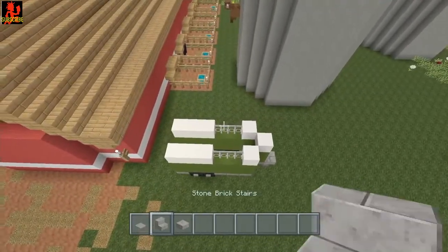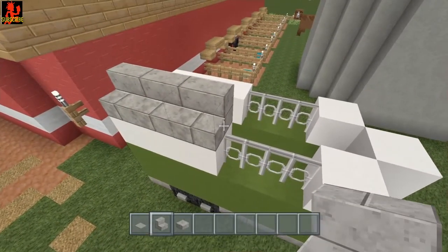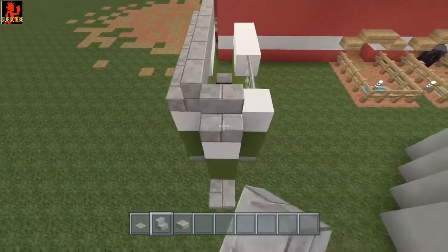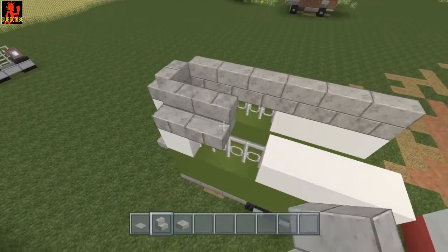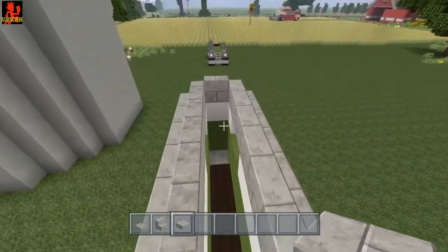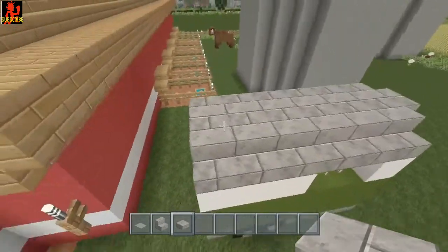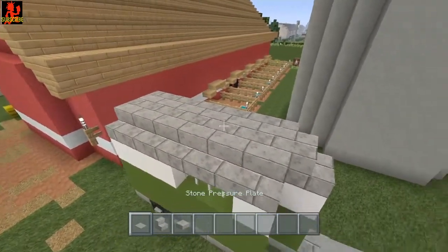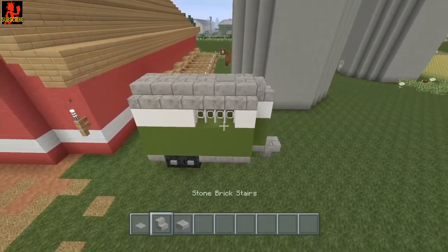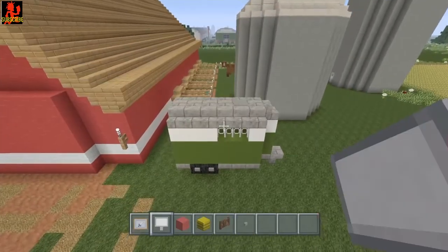Now let's go ahead and put the roof on. I'm gonna use stone brick stairs and once you chose whatever stair you're gonna use, bring it along there like that on one side and the same thing for the other side as well. Now take whatever stair block you use, take that slab and bring this on down just like this. I like to take a stone pressure plate and place it right there because these horse trailers have a little escape hatch.